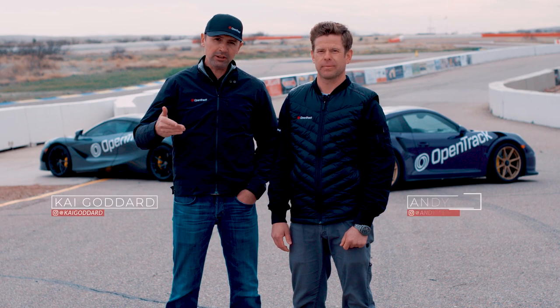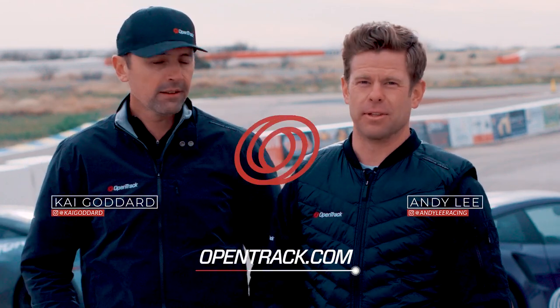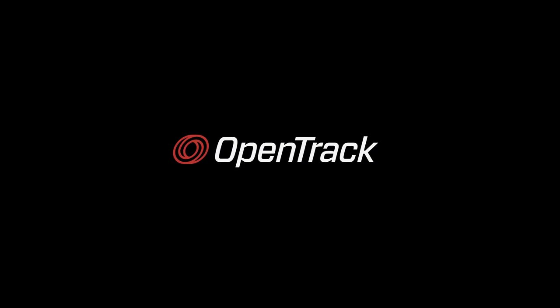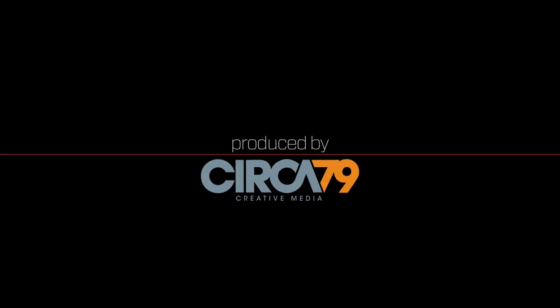These videos are all about you, the drivers. We want you to be fast, have a good time, but we want you to be safe. Absolutely. And if you learn something but you want more detail, or you're interested in some private coaching lessons, follow the links through opentrack.com and you can get in touch with either one of us. We'll see you next time.